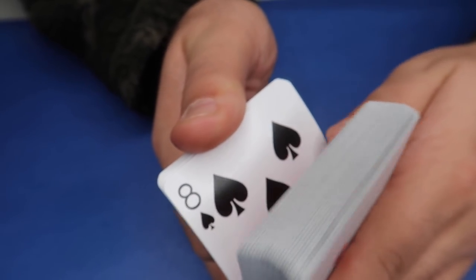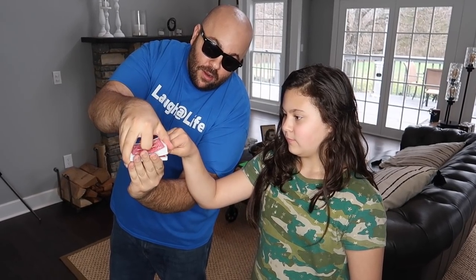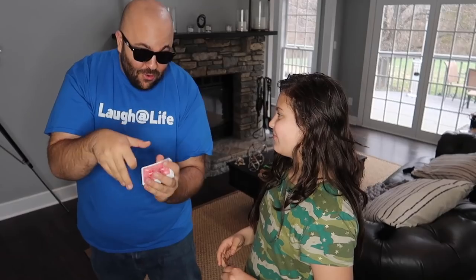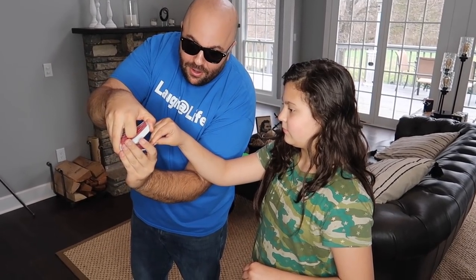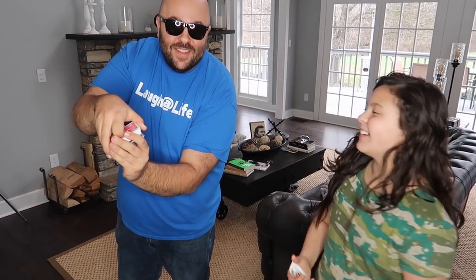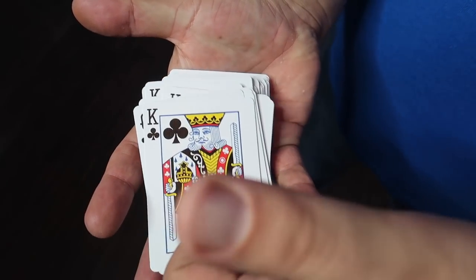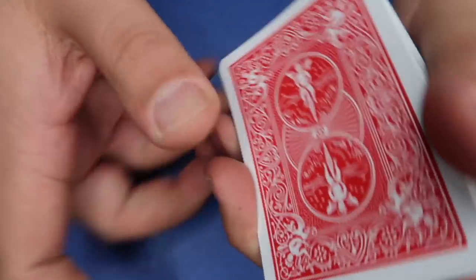When the spectator sticks their finger in, whatever card they stop on is going to be a King. So when Ava was selecting cards over and over, no matter where she stopped, she kept getting the same card. You can use this as a funny prank the way I did, or it's also a great way to force a card on someone for a magic trick. Stay tuned for the end of the video to win the magic Svengali deck in this week's giveaway.